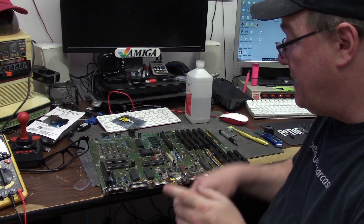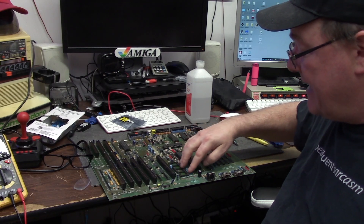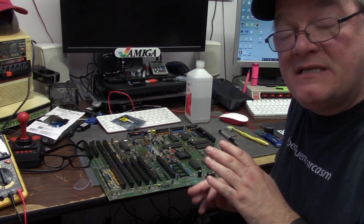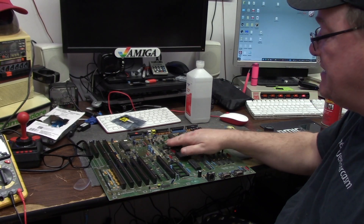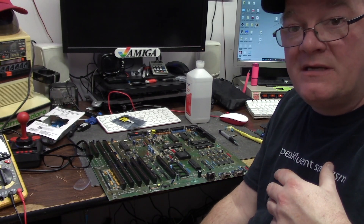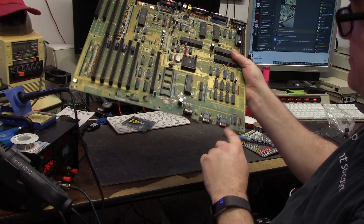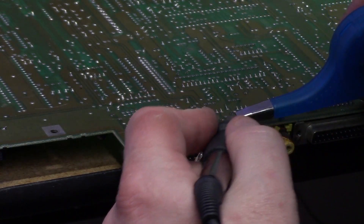Then we're going to do some continuity tracing. I can tell you right now it is freaking gone. I was doing some beep-beep tests from the CPU pins to the ROM, because that's where the init is — that's where the clocks come in and all your basic startup functions. They're not there. Some of them are, most of them are not. I haven't even tested it because I don't feel it's safe enough to warrant a test — it will do nothing but make something hot and possibly pop a CIA, Gary, Paula, Denise, 68000, Agnes — who knows.